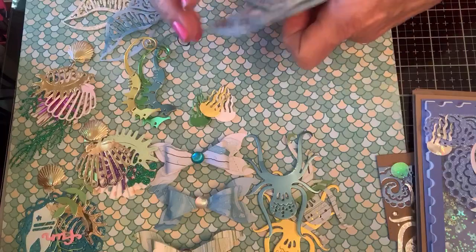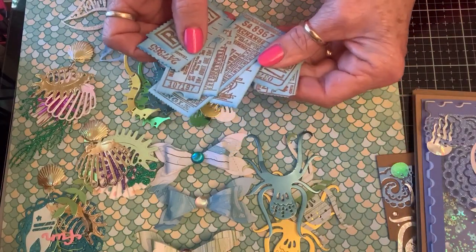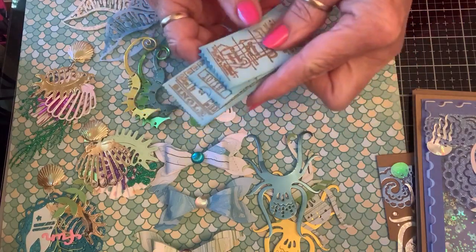And put bubbles and stars and all kinds of little fun stuff in there for the shaky shake. Y'all know I said I was going to share tickets with everybody, so since her theme is ocean I'm sending her their blue tickets with gold.